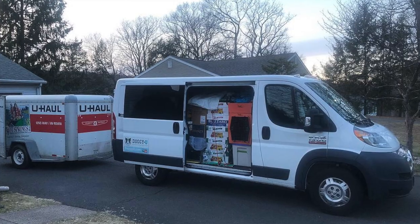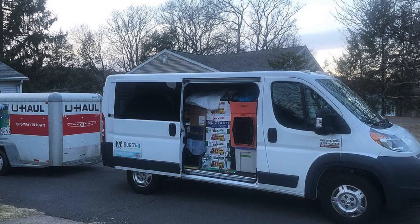Hi everyone, it's Laura from Doggie U and today we're going to be talking about moving with your dog. I had a request come in from a client from way back who are moving across the country with their dog and they want to know how to reduce stress. Moving is really stressful for humans, but it's also stressful for your dog. We're going to go over a complete how-to guide, starting with what to do prior to the move, during the move, and once you get to your new home.